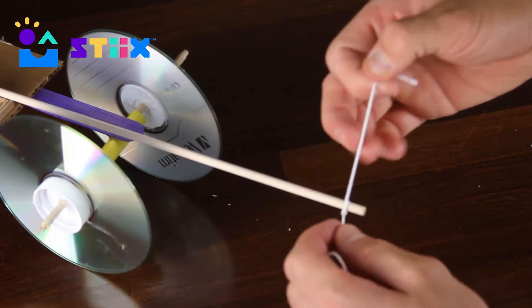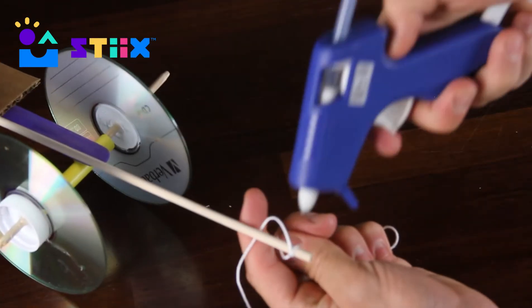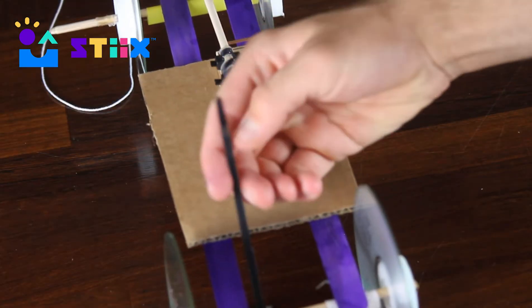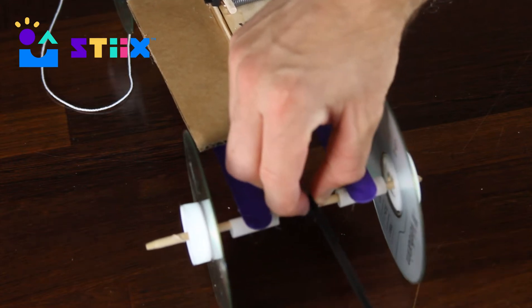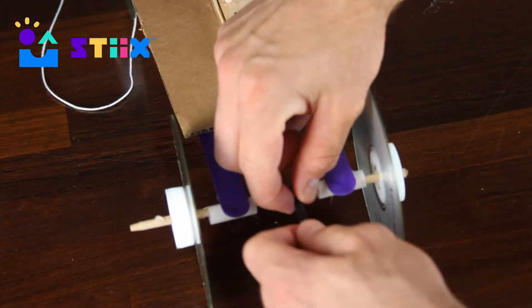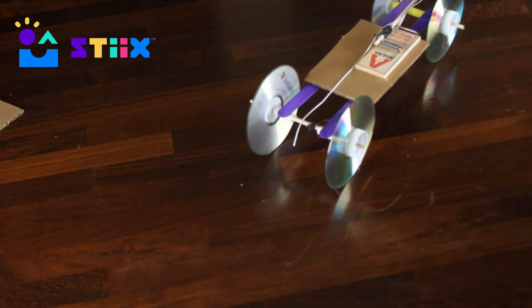Next you want to tie your string to the top of that lever and maybe put some hot glue so it doesn't go anywhere. One more zip tie in between the two straws towards the front — go ahead and hot glue and snip that one as well. See if you can make any kind of loop towards the other end of that string.